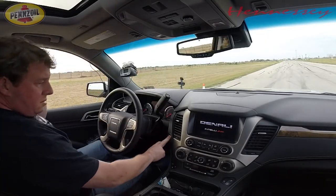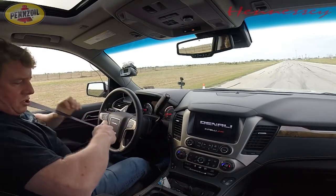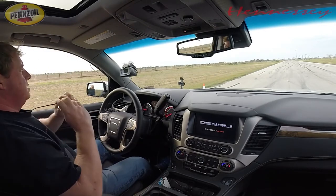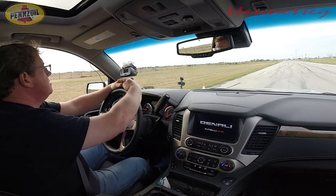Alright sports fans, here we go. HPE 650 Supercharged 2015 GMC Denali XL — the big boy. We've got our handy Driftbox, RaceLogic V-Box GPS data acquisition system firing up here.